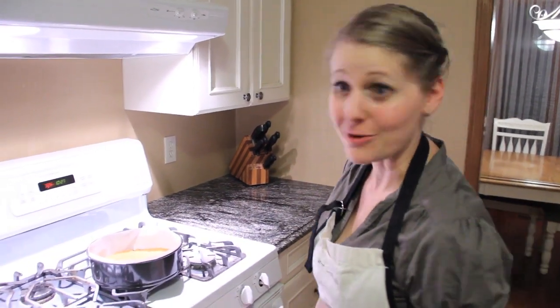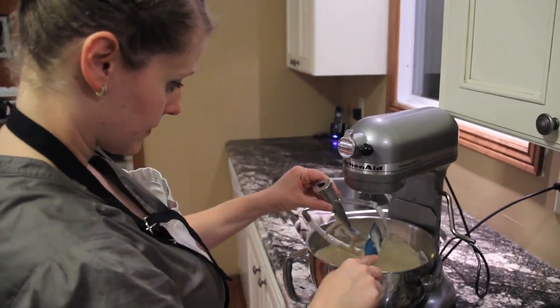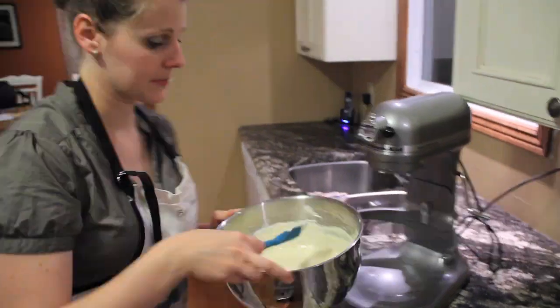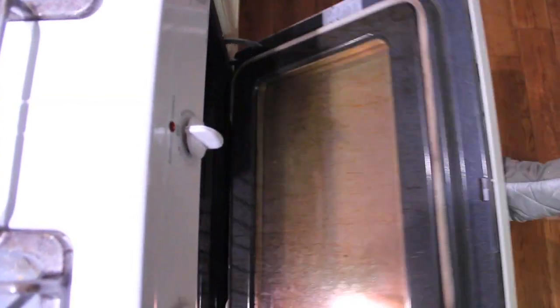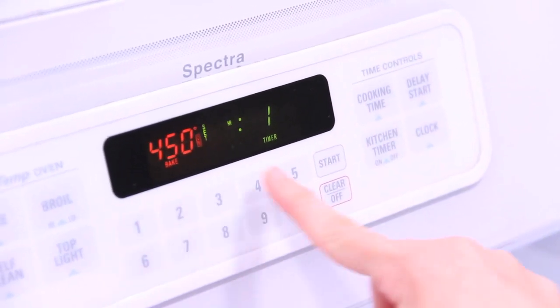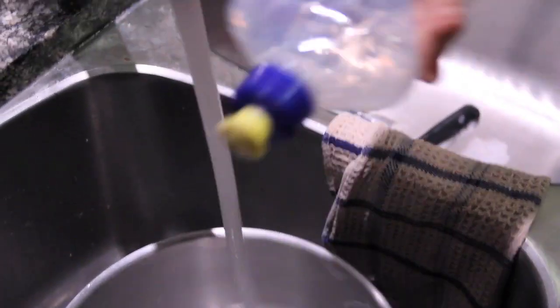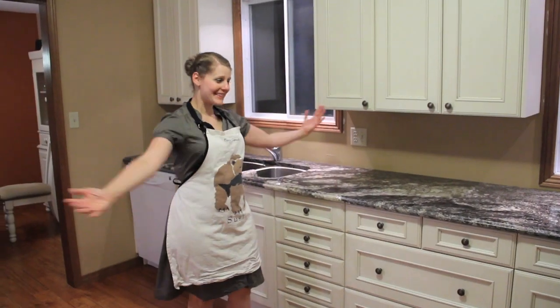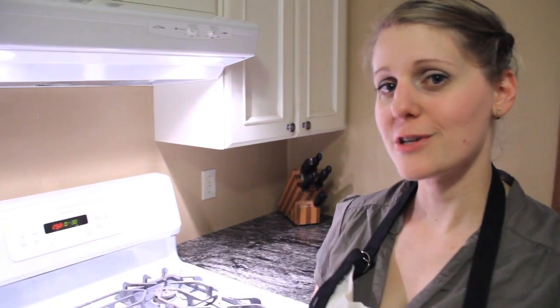The cheesecake needs to bake at 450 for the first 10 minutes, so I'm going to reset our oven now. Time to clean up. That didn't take long at all. So I've reduced the temperature down to 250. It's going to stay there for another half hour so the cheesecake just turns out nice and smooth and has that nice brown top.